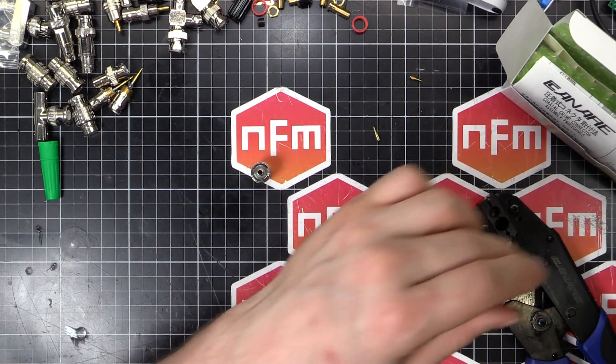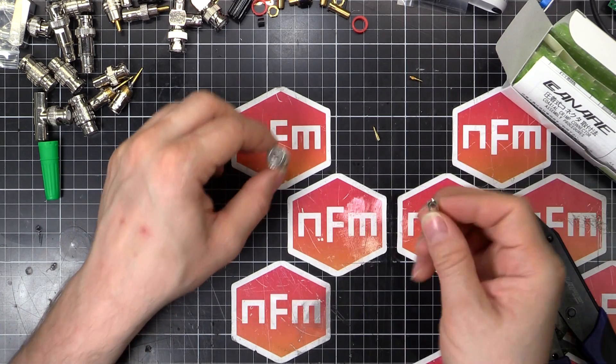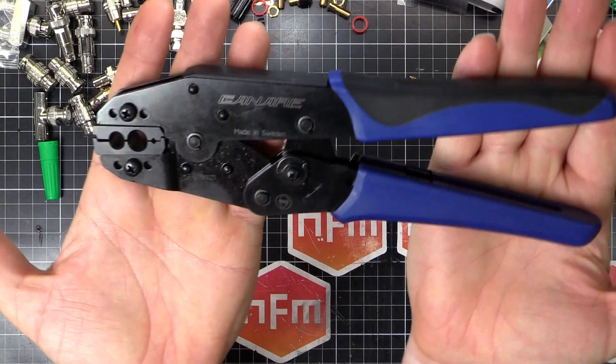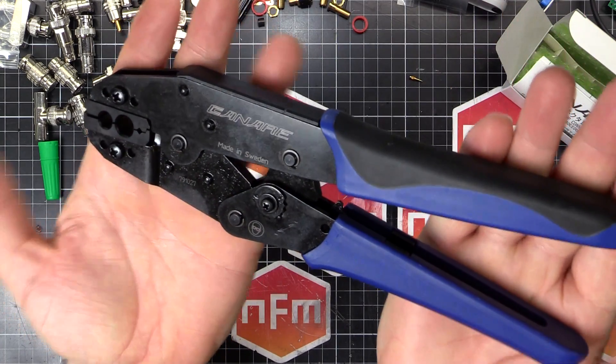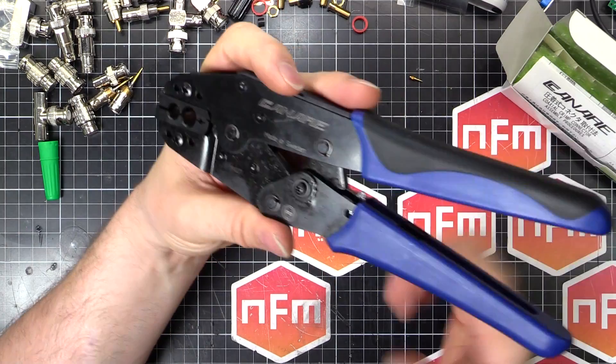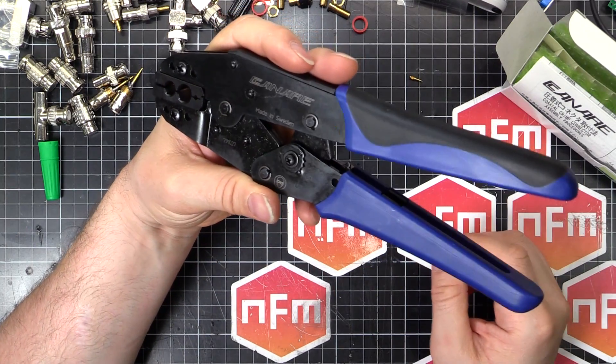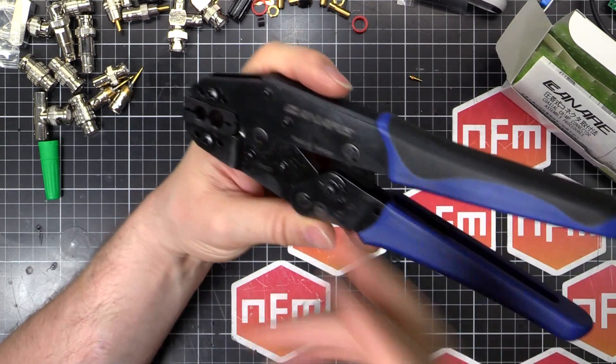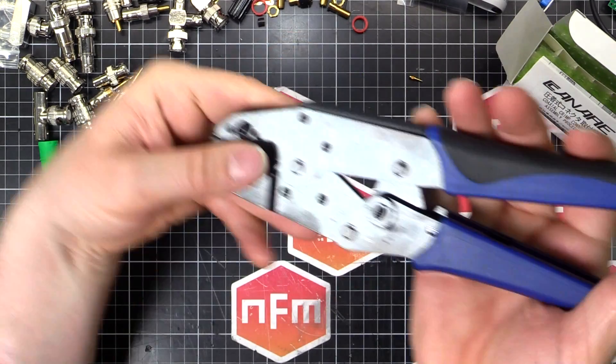We've got the gear here. So I've got my connector, pin and collar, and we're going to need the crimper. This is a Kinnair brand crimper — not very cheap. You can go to eBay and get a standard crimper for about thirty bucks shipped; the handle alone here is a hundred bucks, just the handle, not including the die section.